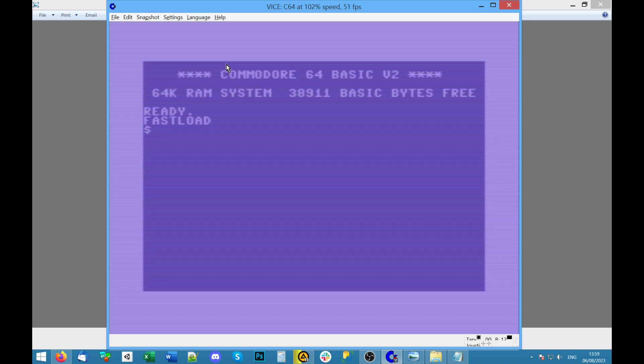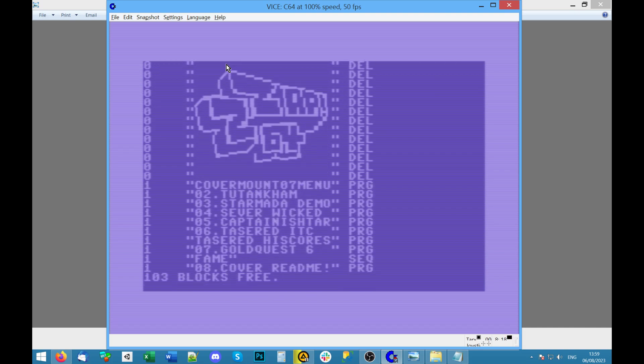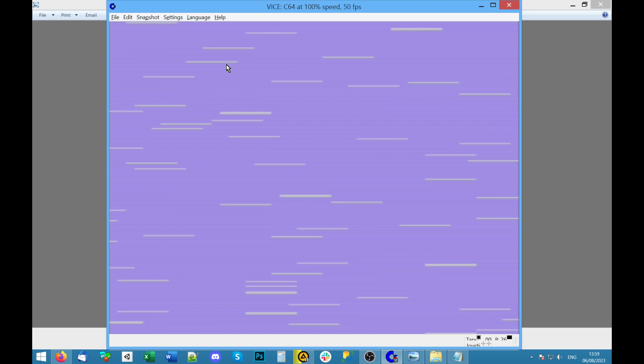Let's see what else is on the disc. Captain Ishtar — all right. Loading. Scroll down, run. Okay, that's another form of compression — so that's been saved with a sort of freeze cartridge or something.